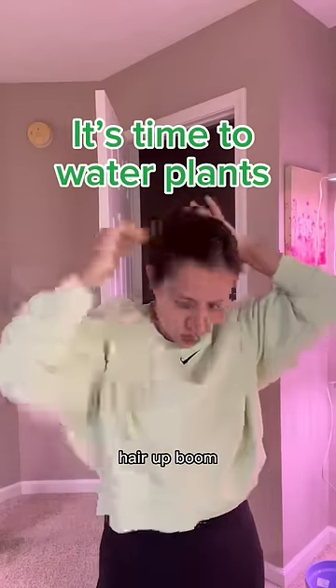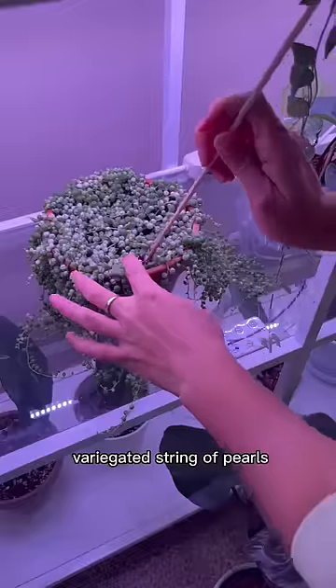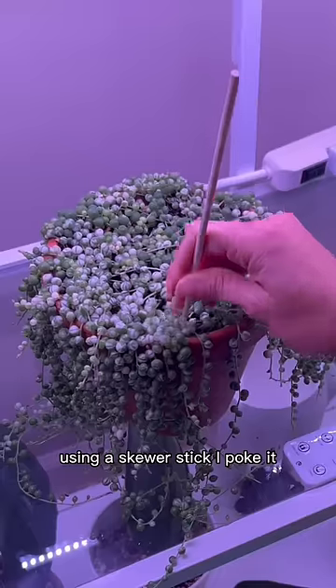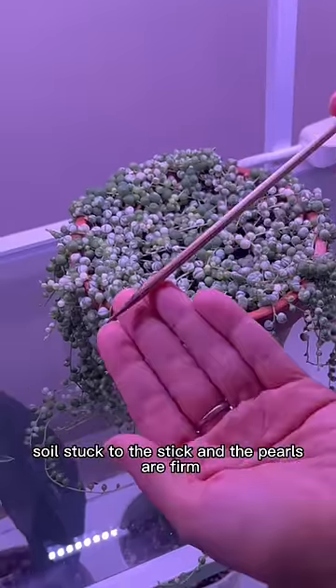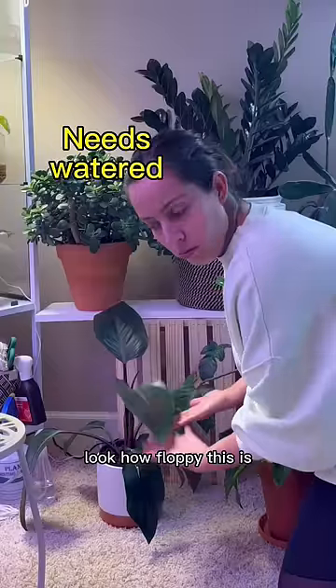I have two hours to water my plants — hair up, boom, let's do it. How do I know what plants need to be watered? This variegated string of pearls: using a skewer stick, I poke the soil — if soil sticks to the stick and the pearls are firm, not squishy, it doesn't need water. But look — this one is squishy and needs water. Look how floppy this is.